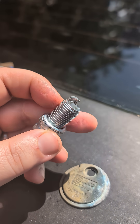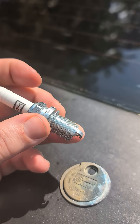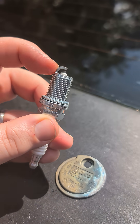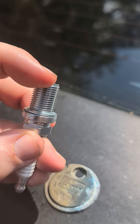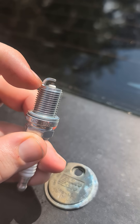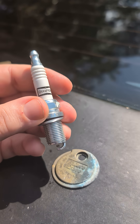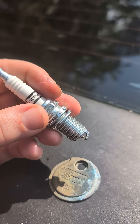It ignites the fuel, and that's what makes your engine run. That's the simple version of it. But when you buy these, as you can see, there's a gap in between those two components. Now, most spark plug manufacturers pre-gap these, so you don't need to do anything.